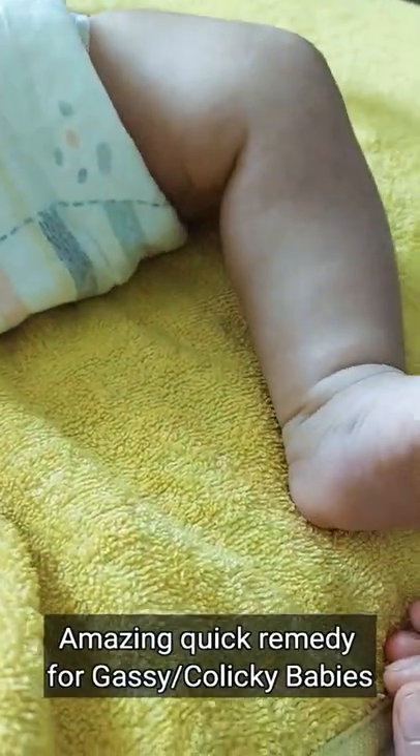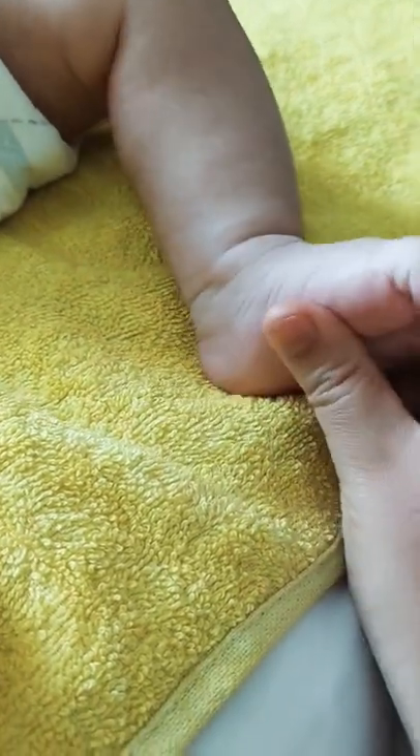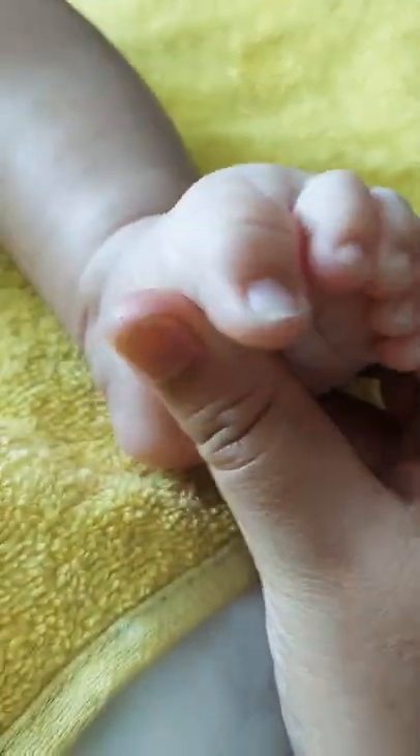If your baby has colic, this is what you can do. Take his foot and then right in the middle of the foot, from the side where there is the toe to the side where there is the pinky.